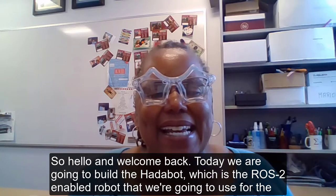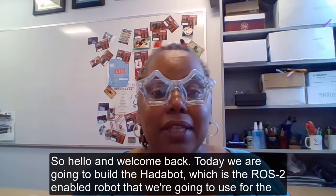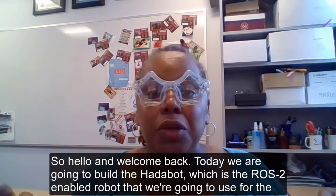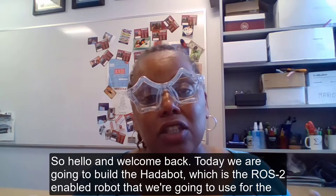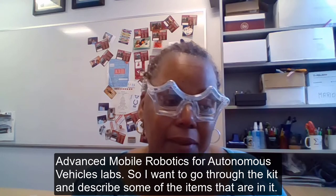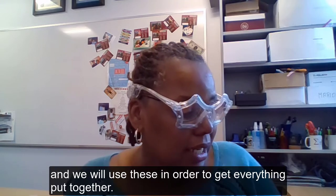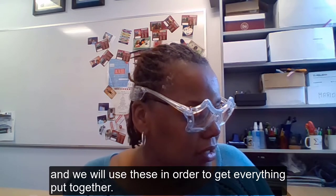Hello and welcome back. Today we are going to build the Hattabot, which is the ROS 2 enabled robot that we're going to use for the advanced mobile robotics for autonomous vehicles labs. I want to go through the kit and describe some of the items that are in it, and we will use these in order to get everything put together.